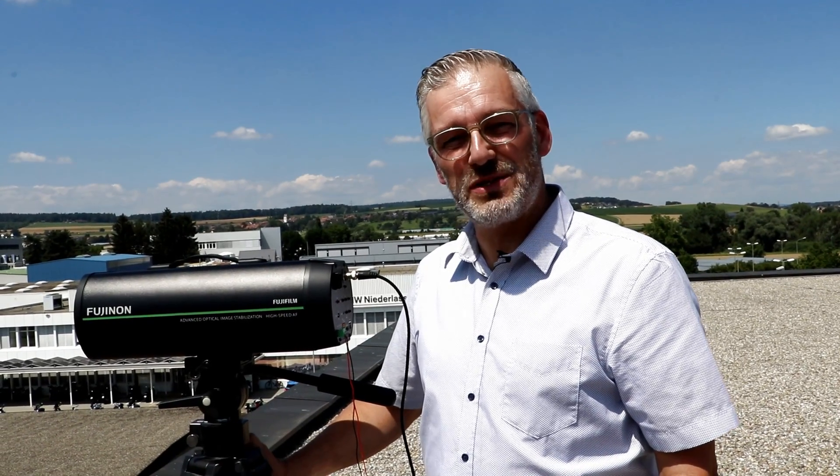Hello, welcome to Fujifilm Switzerland, near Zurich, one of the biggest cities here in Switzerland. My name is Rob van der Spanck and I'm from Fujifilm.